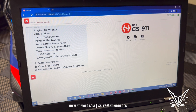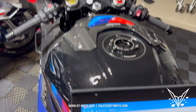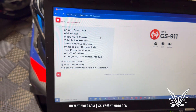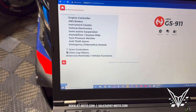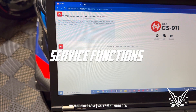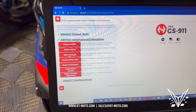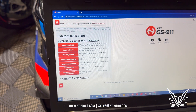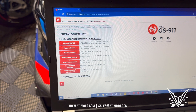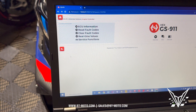This is the interface for the GS 911 and you can see there are a lot of options here. We're on our 2023 BMW M1000RR for this. We can go to engine controller, special functions, and we can even do full adaptation resets — throttle, twist grip, mixture, knock sensors. You can reset the transmission. You can even log with this thing. It has so many options, it's ridiculous.